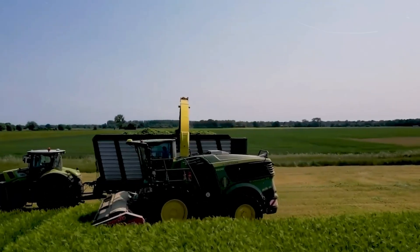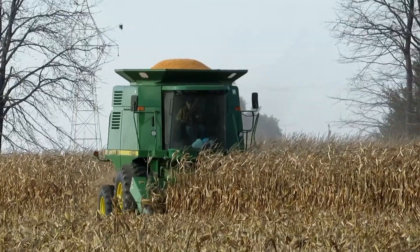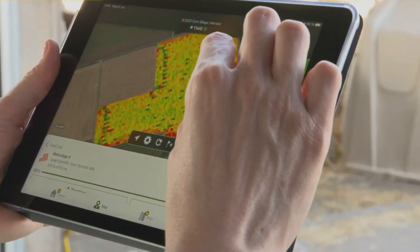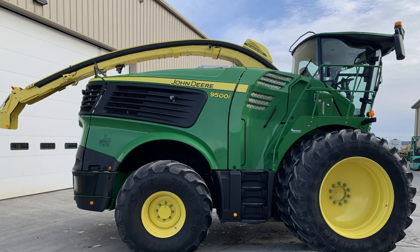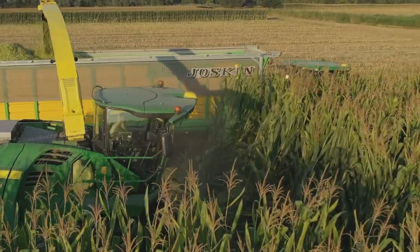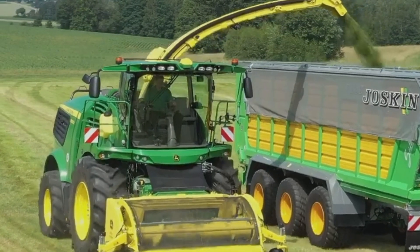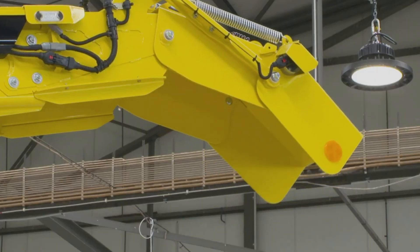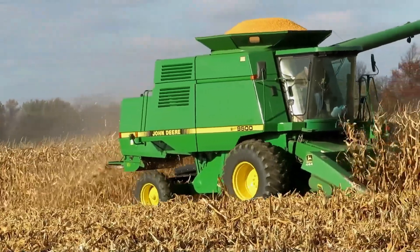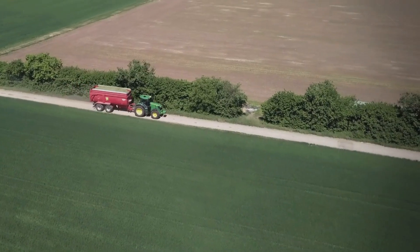The John Deere 9,500I Combine Harvester is a valuable tool for farmers who are looking to increase their productivity and efficiency. It is a powerful and versatile machine that can be used to harvest a variety of crops, and it is a reliable and efficient machine that can help farmers to produce more food with less labor.